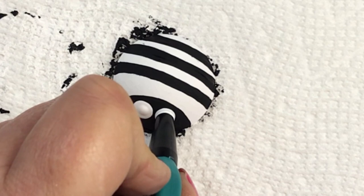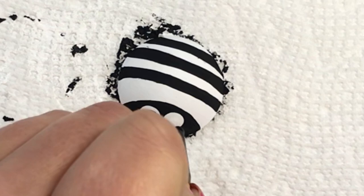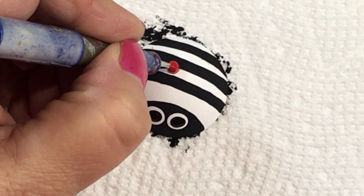For the eyes, I'm using my tools from the dotting center. If you're interested, there's a link in the description below to her shop, and you can use my discount code to get 10% off if you want your own set of tools. I love them — I've used them for just about everything I can think of. I put the eyes on with those tools.